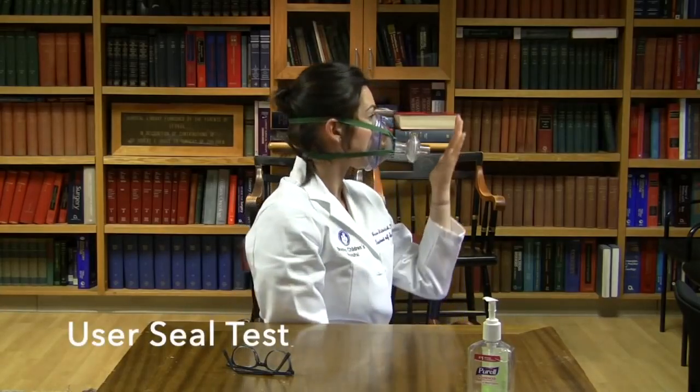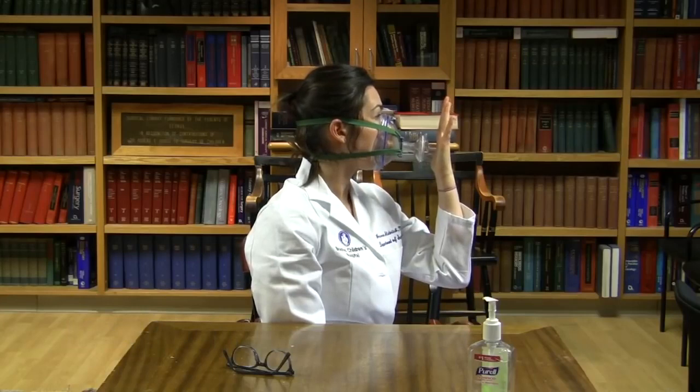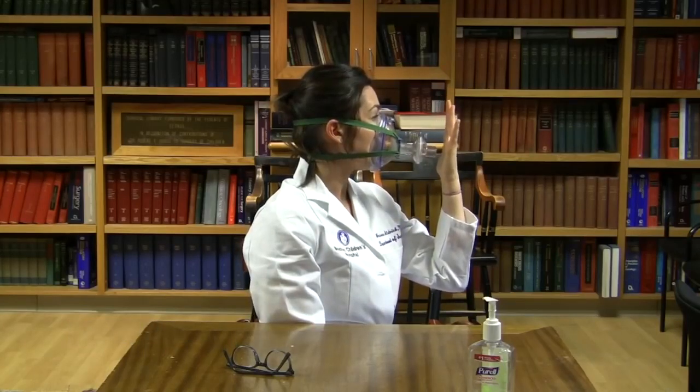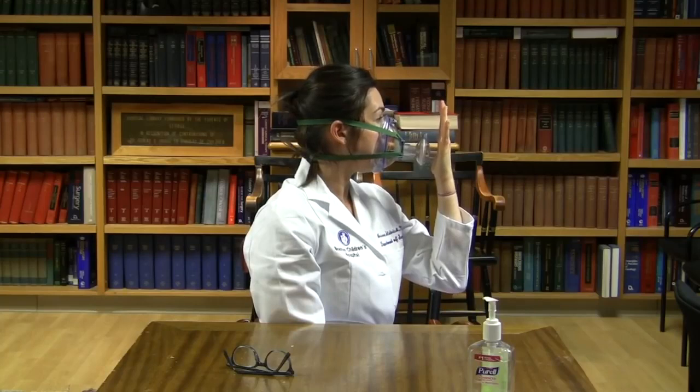You will now perform a user seal test. Perform a negative pressure test by placing your hand over the end of the mask covering the inlet and inhale. Make sure while doing this you are not adding additional force onto the mask. If the mask has a good seal around your face, you should not be able to inhale. Now perform a positive pressure test. Again, place your hand over the inlet and now exhale.